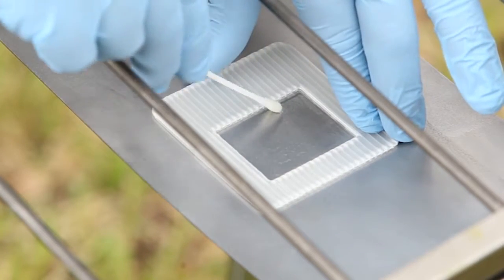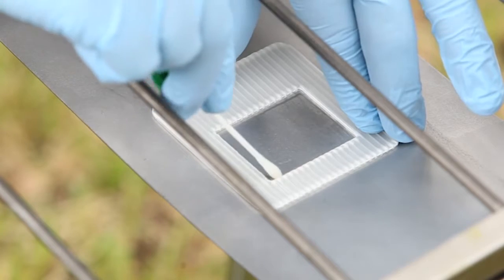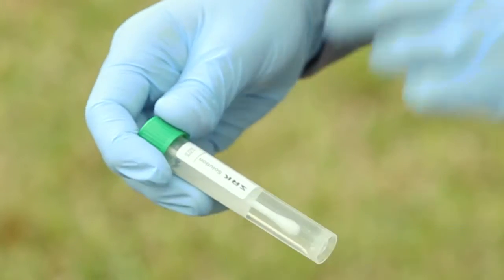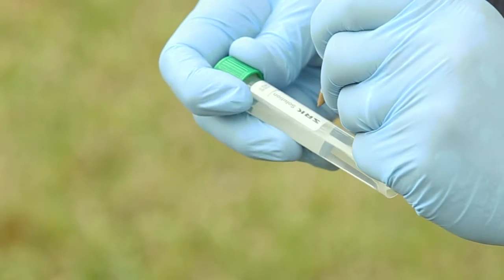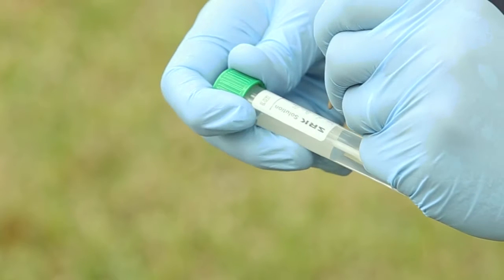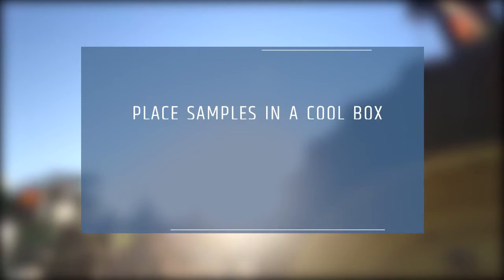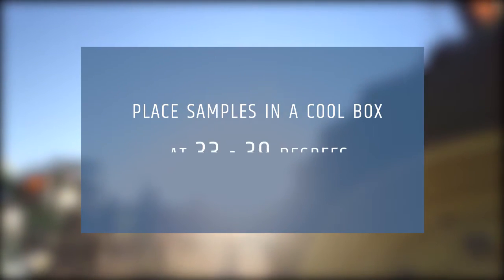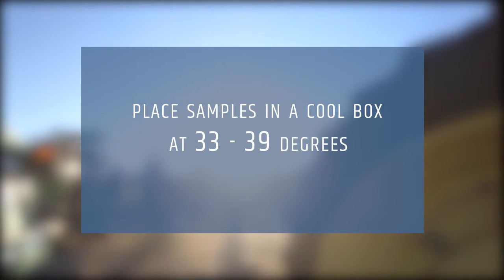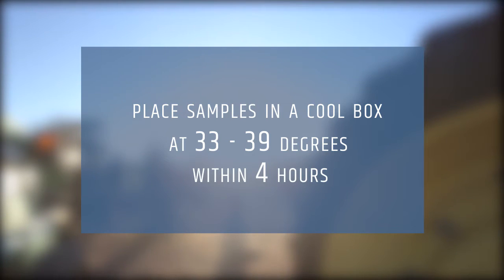This maximizes the uptake of the sample. Make a second complete sweep inside the template in the opposite direction. Place the swab in the original tube of solution, ensuring that the cap is properly tightened. Identify the site or surface that was sampled with the swab. Transport samples to the lab for analysis in a cool box at 33 to 39 degrees as soon as possible. For optimal recovery, the recommendation is within four hours.